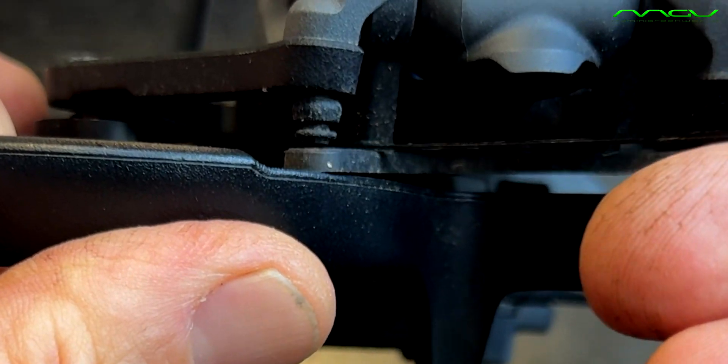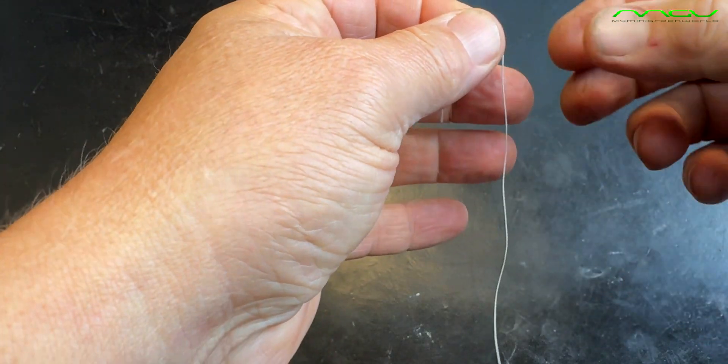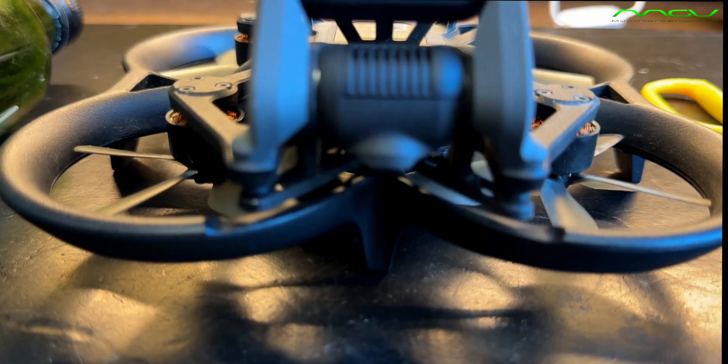Due to the crash, the rubber buffer slipped out of the gimbal holder. Today we want to show you in this video how you can put it back into the camera gimbal without much help.